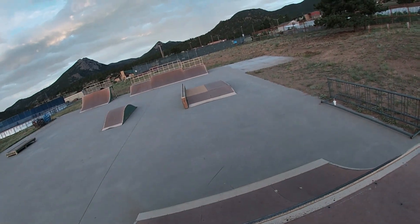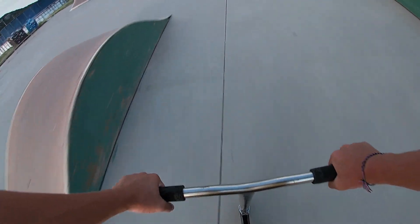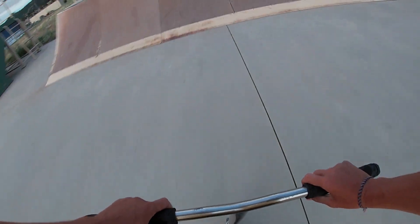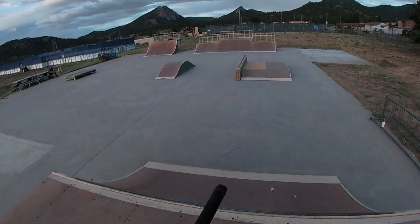On the taller extension on that side, I want to try a whip front scoot. I'm getting so much better at those. There we go! Yes, I'm getting so much better at those — used to take like fifteen or twenty tries, now it's like five. I've definitely stepped up.